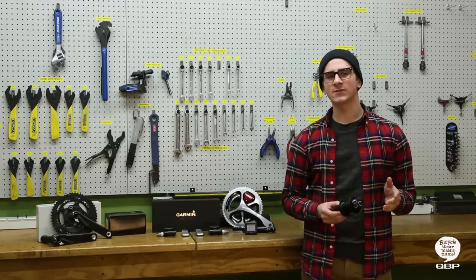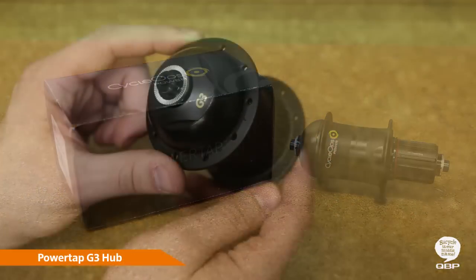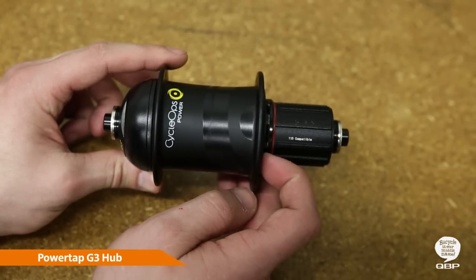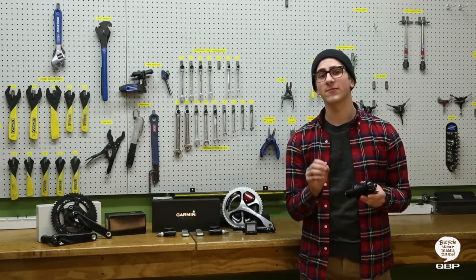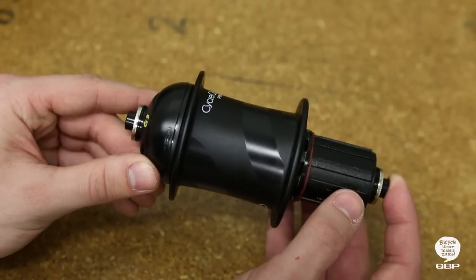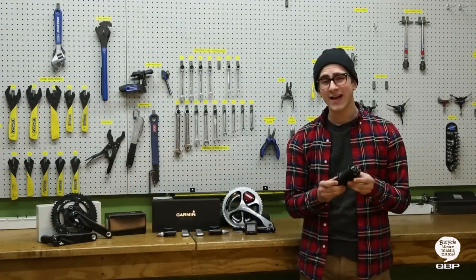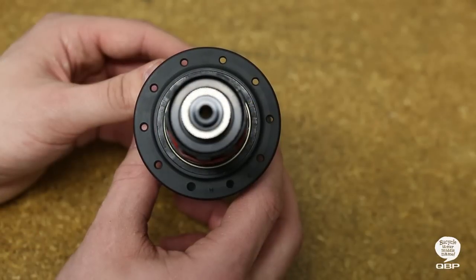Harness the data that makes the difference between first and second place with the PowerTap G3 Hub. It's an Ant Plus compatible precision instrument that gives you access to real-time performance measurement, accurate to within plus or minus 1.5%. Add the free PowerAgent software package and you'll have all the tools you need to guarantee you get the most out of your data. The PowerTap G3 has field serviceable electronics and weighs a mere 325 grams, with new wider flanges that make for an overall stiffer wheel.